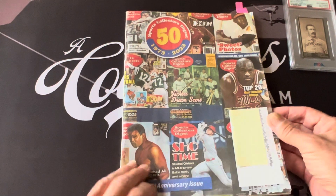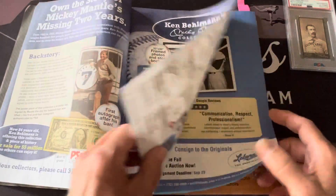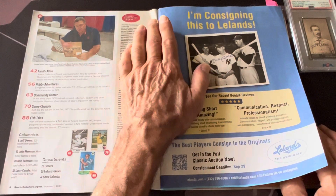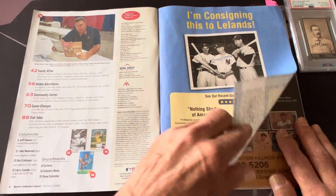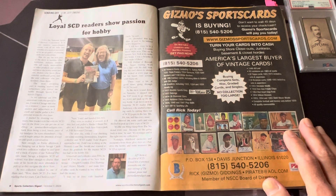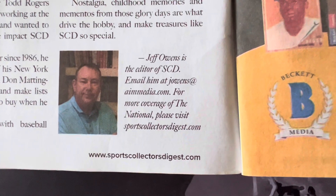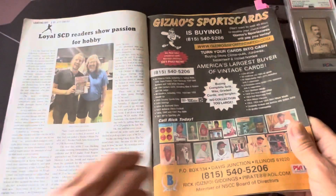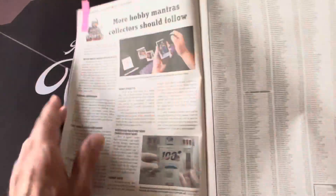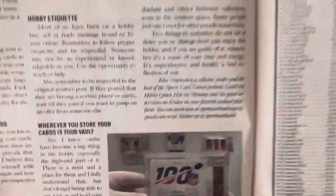I'm going to show some cards because there are SCD cards that came out in the 90s — just some stuff I wanted to share. There are some articles because some great YouTubers do write articles in here and participate in this magazine. I have some of them marked. This is the editor, Jeff Owen — he's the new editor. And here is our own John Newman, who writes for this magazine.